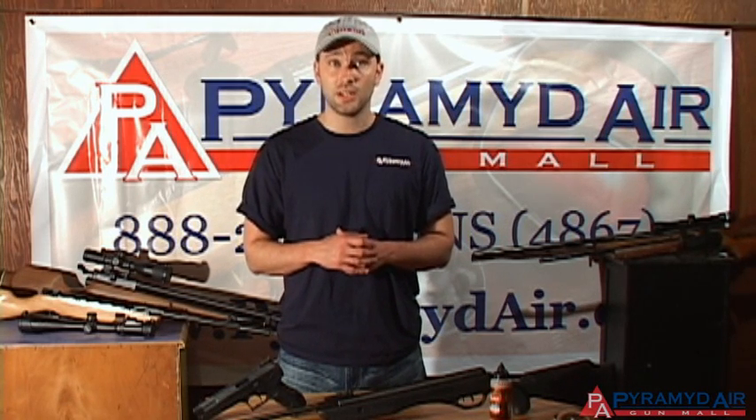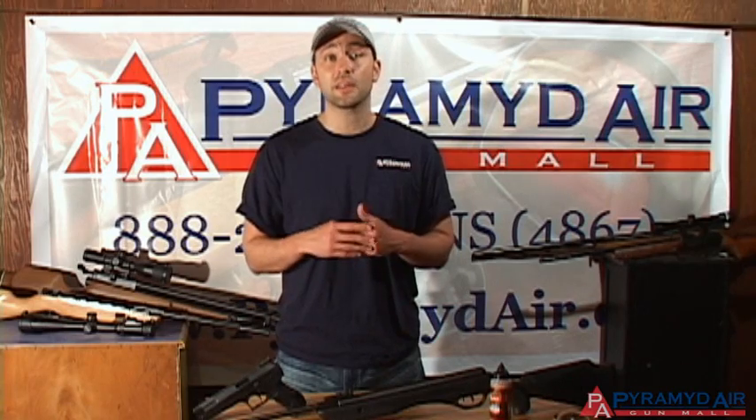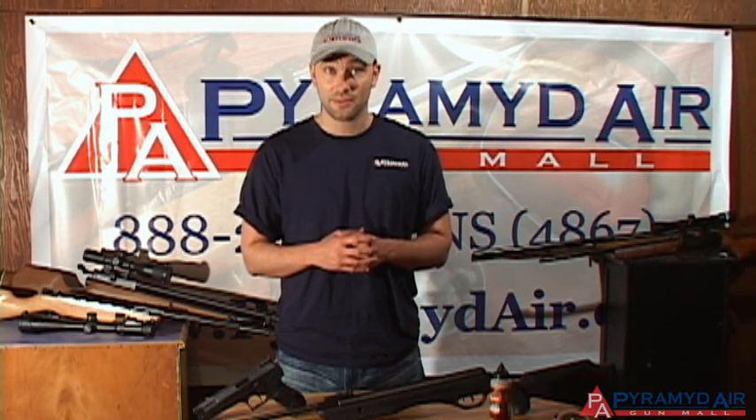Welcome back to Airgun Academy, the series that helps you identify the right airgun for your shooting needs. In this episode, we'll be covering a topic that is vital for everything airgun related: safety. We have a lot of ground to cover, so let's take a look at some of the most fundamental rules on staying safe.